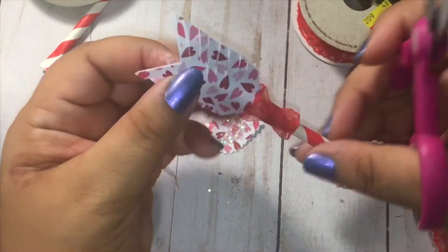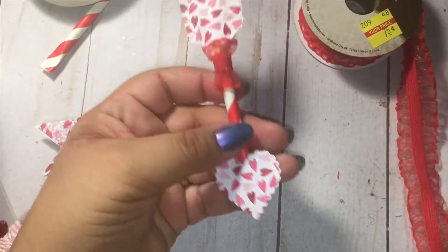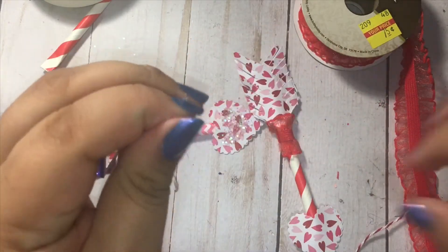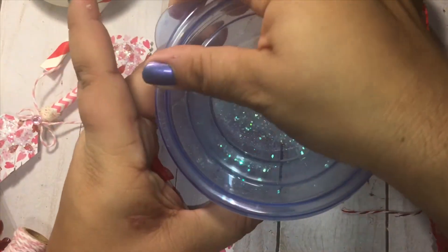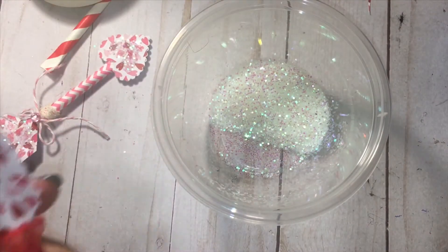Just like that. So all we're going to do now is further embellish this — you can stop there, but I want to go further. I'm going to go ahead and grab my twine. Actually, let's go ahead and glitter this first. I have some glitter in a little container from the Dollar Tree and I'm going to go ahead with my wet glue.